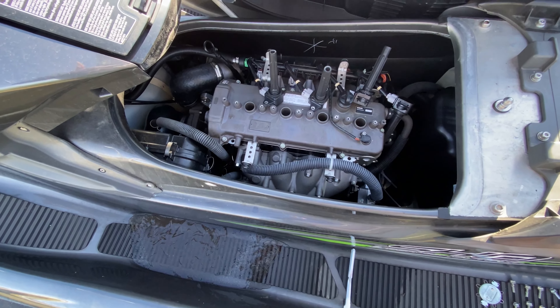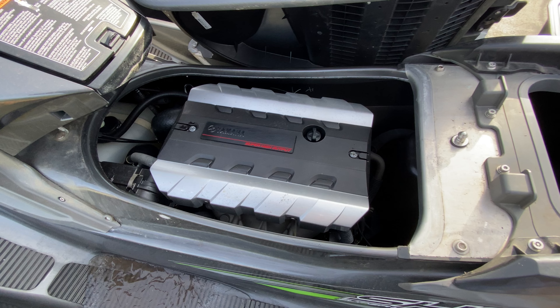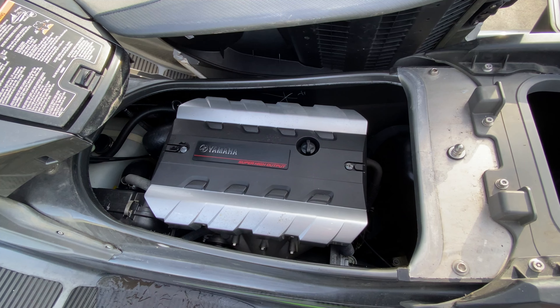There she is, all back together. Now we just gotta shove her in the garage.